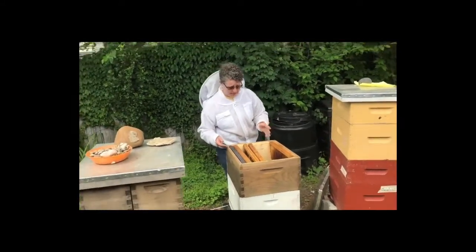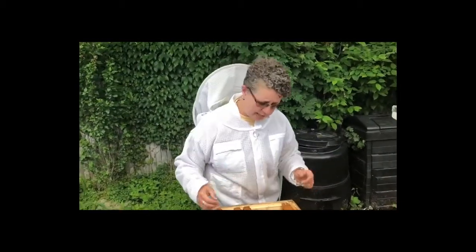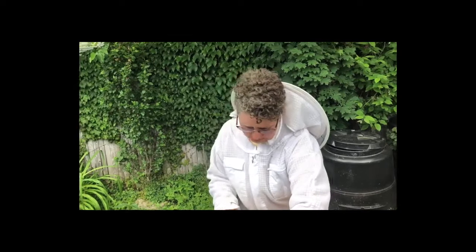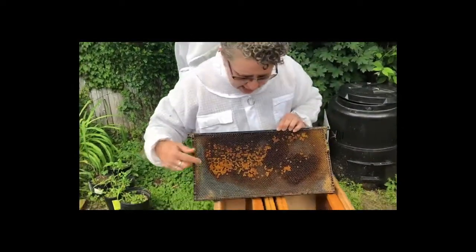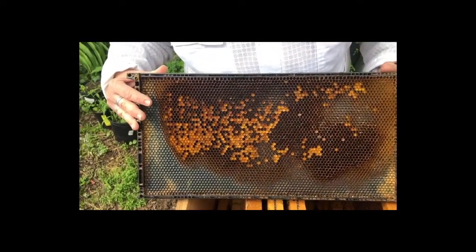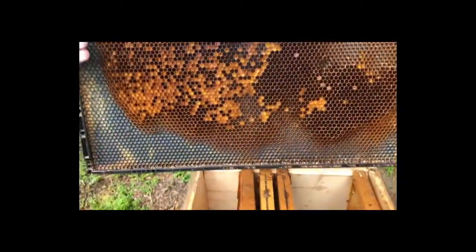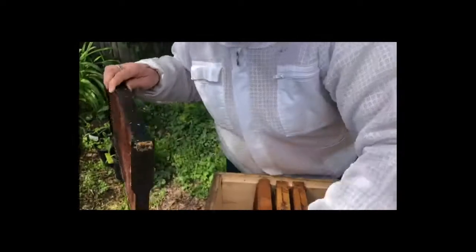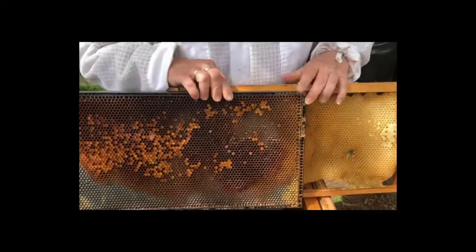In these boxes are frames that are already what we call drawn out — that means the bees have created the wax. I will show you a couple of those frames. This one is a really nice one because it has pollen stored in it. You can see the yellow pollen in there, which the bees would feed to their brood, or babies. I want to compare that one to this one, and you'll see that there is a different color of wax.